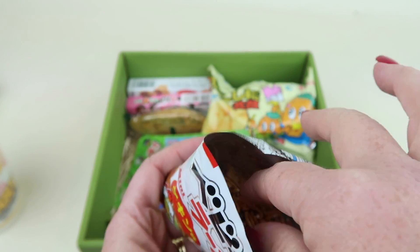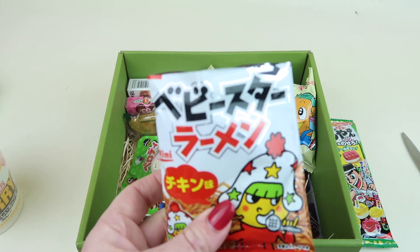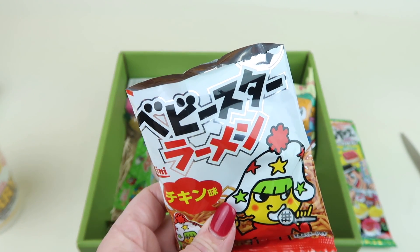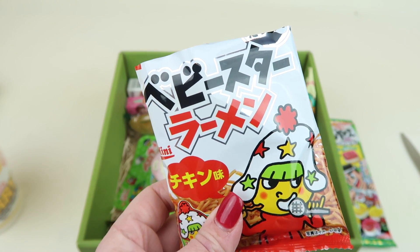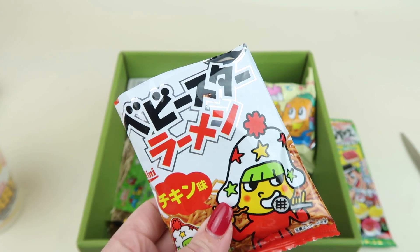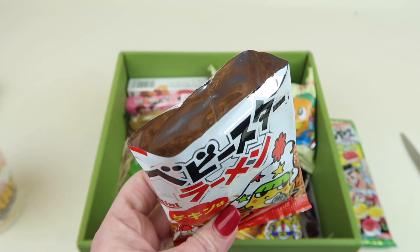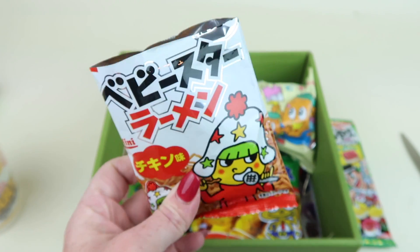These look like things you put in soup. They are very crunchy — they're Baby Star Ramen and they have a toasty taste, maybe a slight chicken flavor since chicken extract is in there. They might be good in soup.